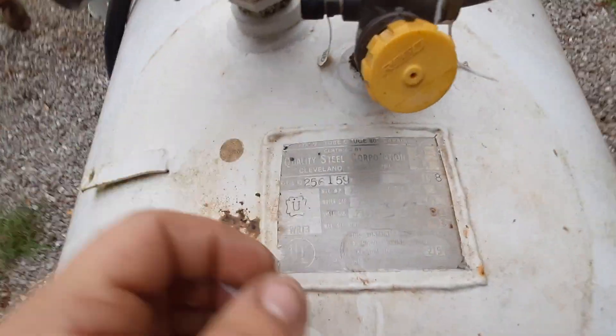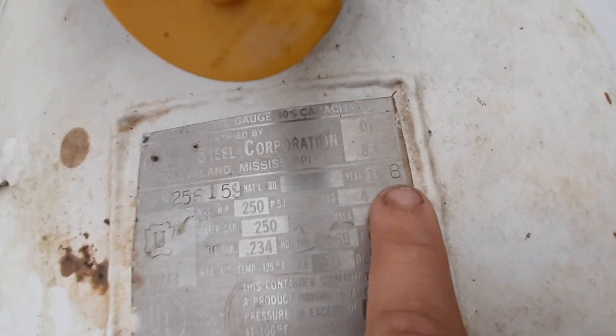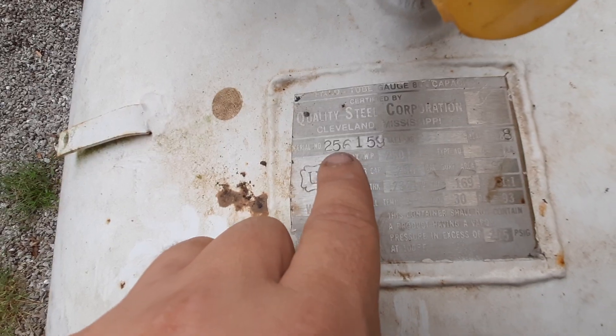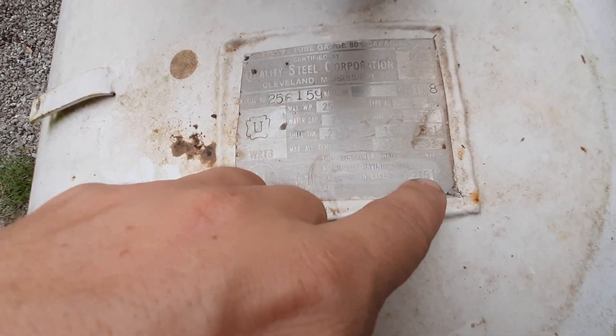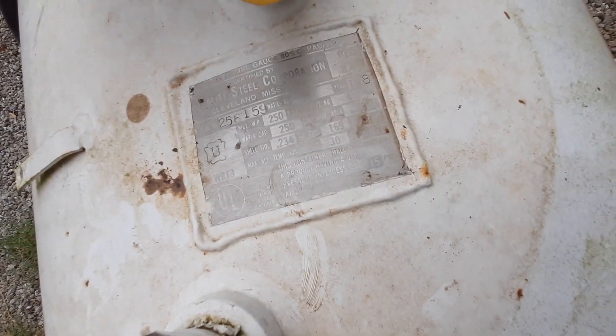On my last one we didn't have a data plate, but this is what you're looking for: a serial number, year, and manufacturer. The main things that need to be visible are the serial number and the PSI rating — those are the two things the fire marshal actually cares about.